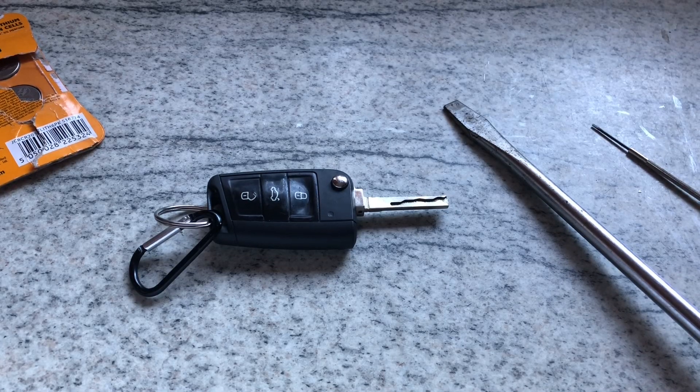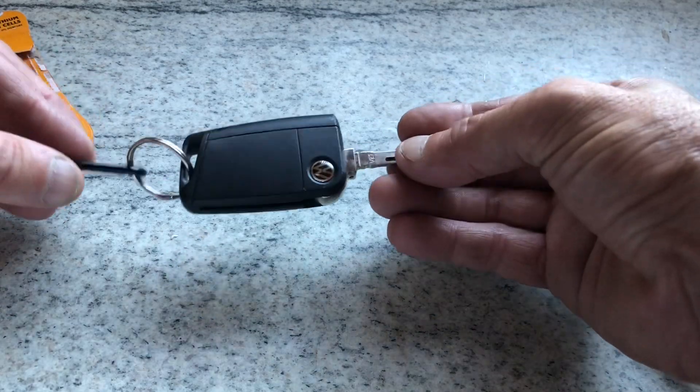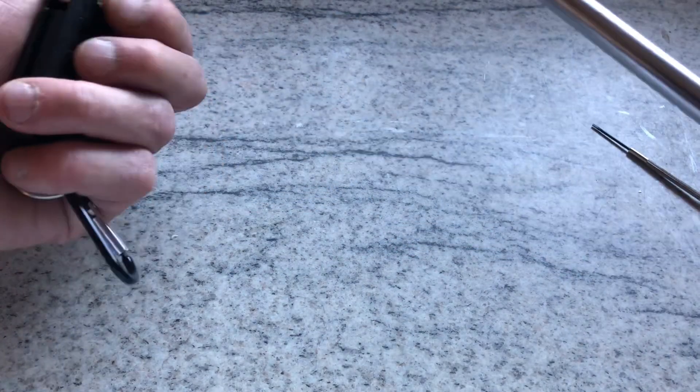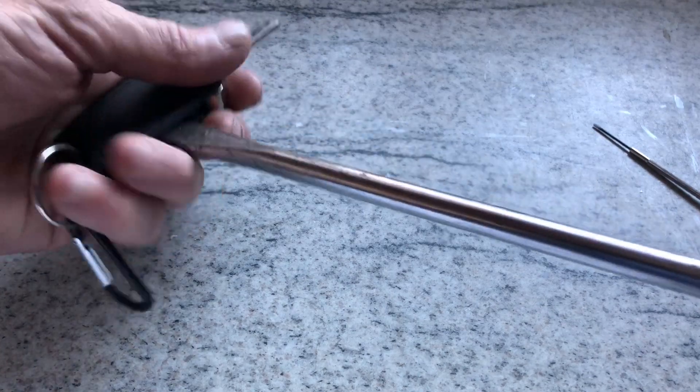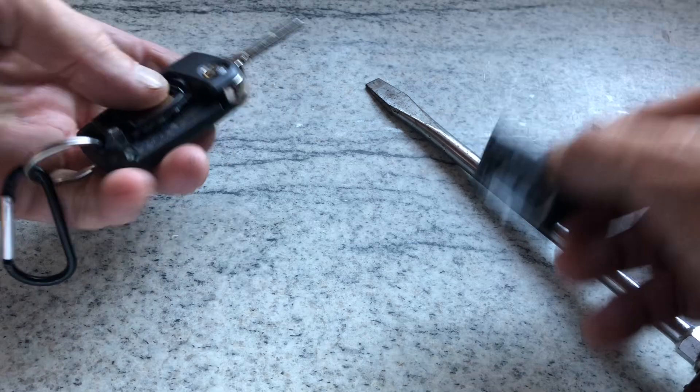We're gonna change the battery in this Volkswagen Polo key — I'm sure they're all the same if it looks like that. So we've got a screw, just open the key, put it in the slot, and that should lift up to reveal the battery.